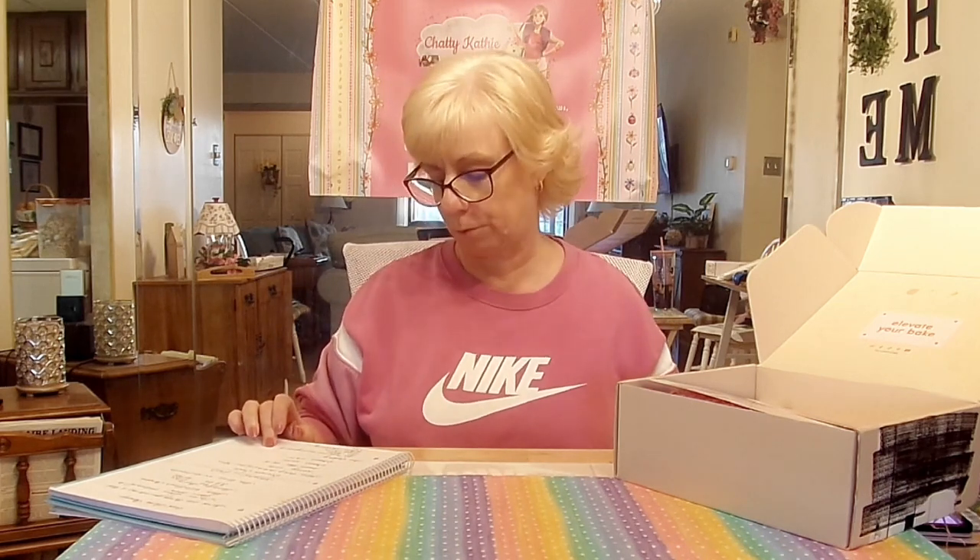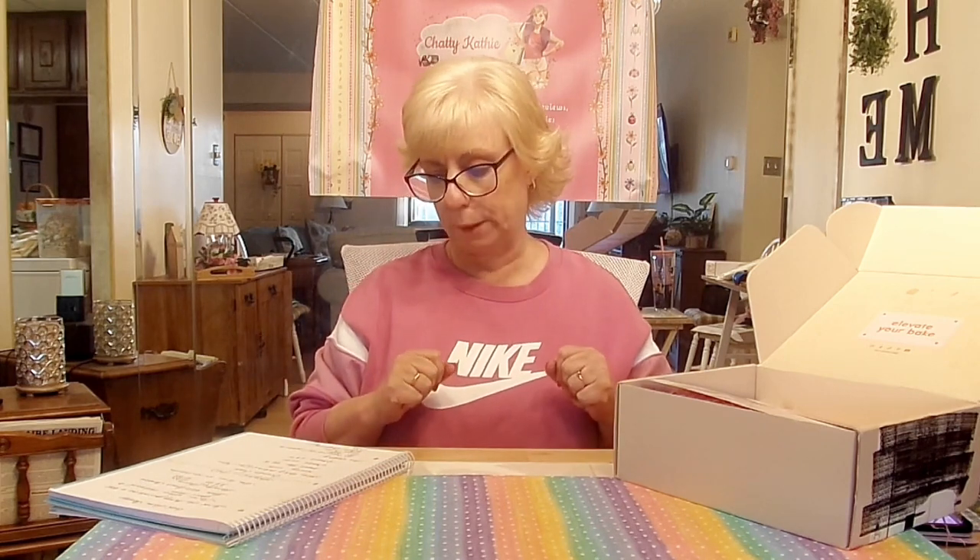In each box you're going to get pre-measured ingredients, pro utensils, recipe cards, and kitchen surprises. There are also videos you can watch online, so even if you're a beginner and you're unsure of a technique or a procedure, you can go over and watch their video.